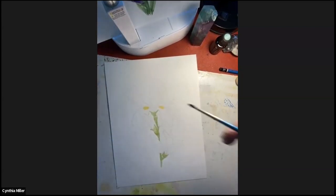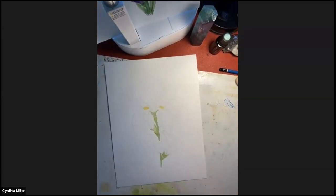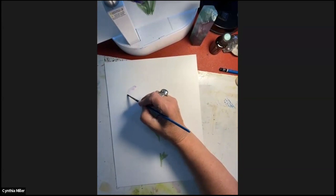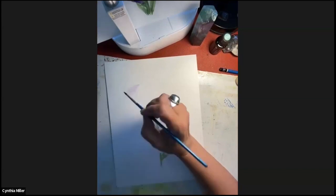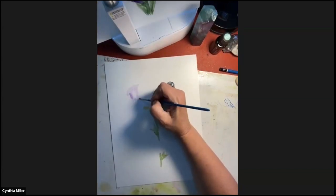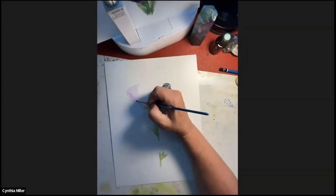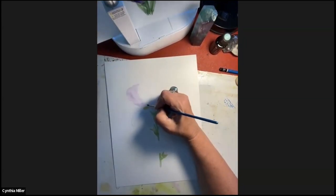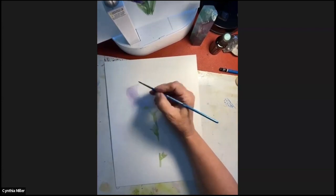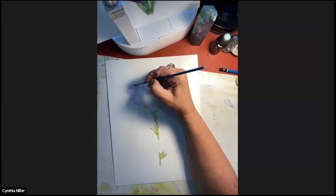We're going to start right in with one of the petals. What I'm doing is putting water on the petal first, and then getting a light color - not a whole lot of pigment on my brush - and just filling that in. The reason why we put water on there is because it will flow a whole lot easier and you won't get hard lines. The water just sort of takes the pigment out to the edge of where you want it to go. We're just going to do one petal at a time.